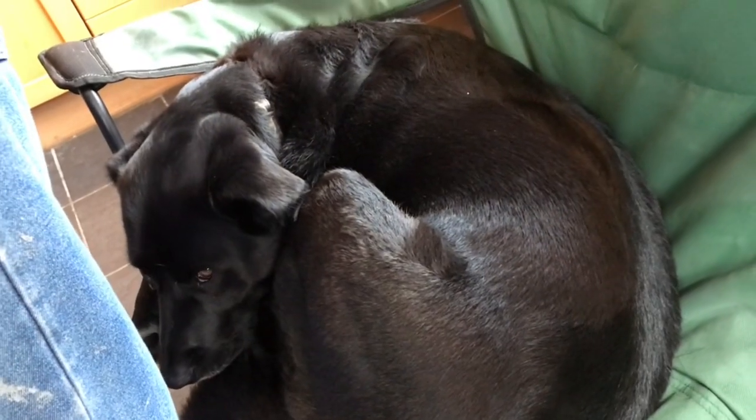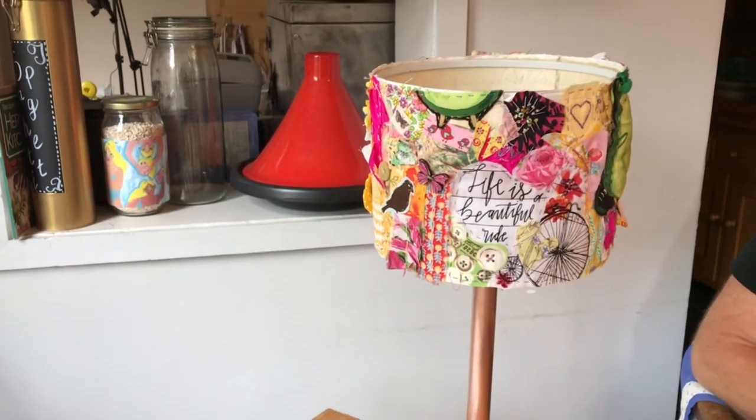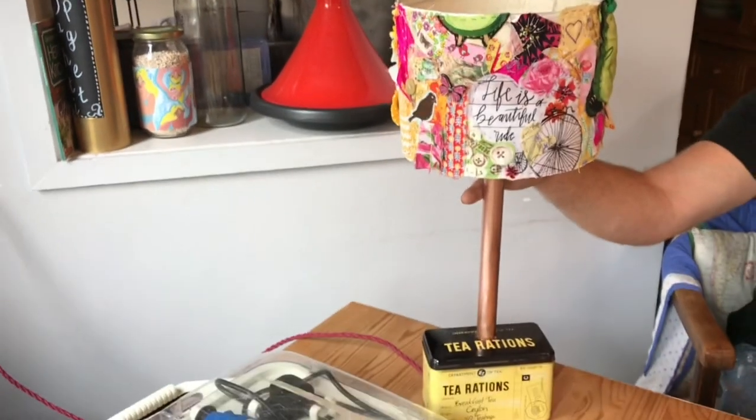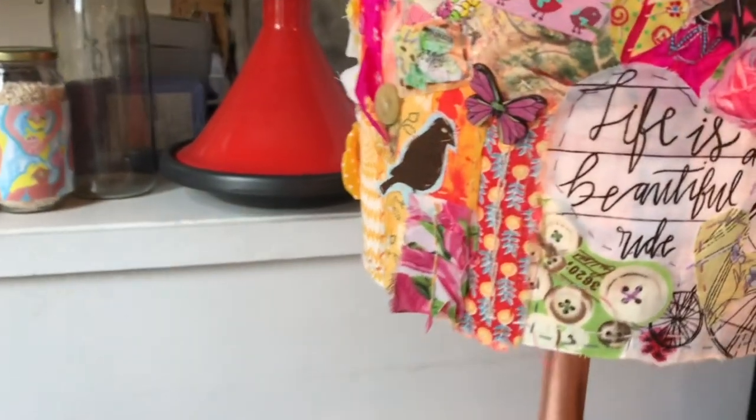Little Freddy doesn't care — look at him, sleeping away. Shall we have the grand switch on? Are you going to do the grand switch on? And ta-da! Oh, it's lovely, Bob. I love it.